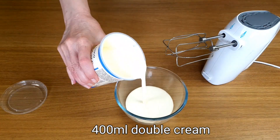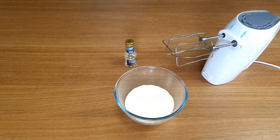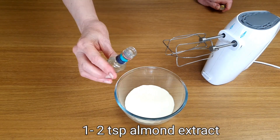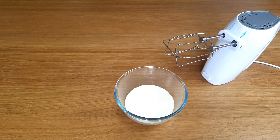So we're very nearly there. The last thing to do is to whip up the cream. I don't add any sugar, but I do add a little bit of almond extract, which I think goes really well with this recipe.